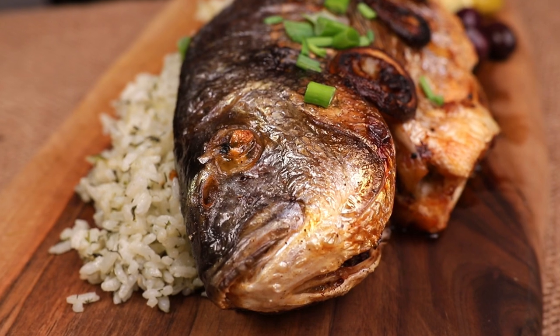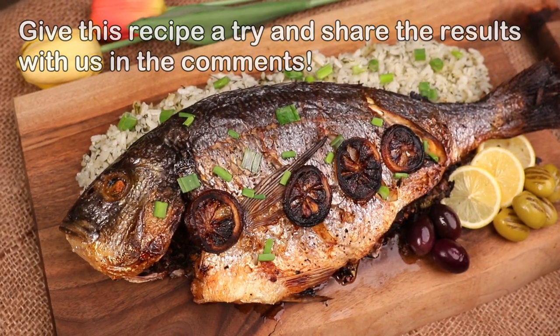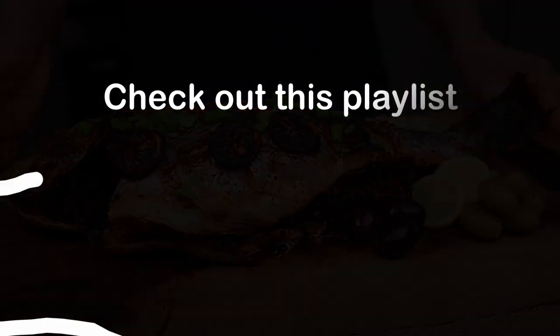And it is ready. Bon Appetit. Bon Appetit.